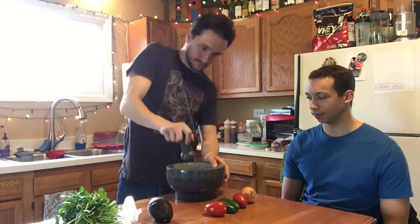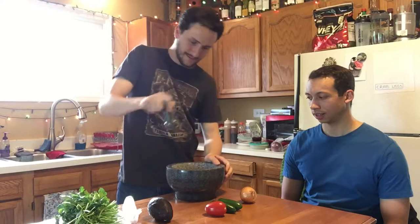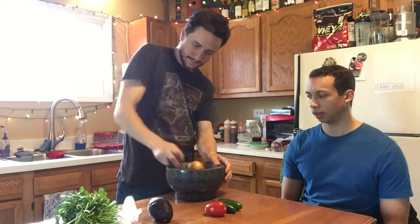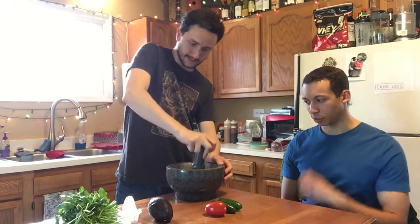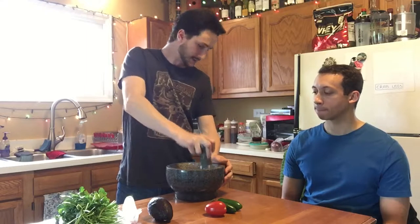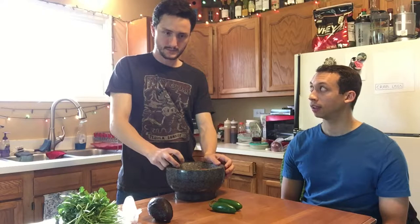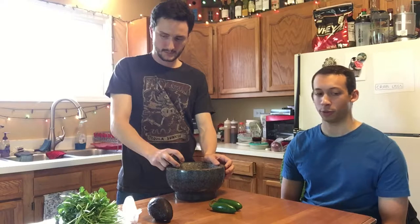Do you do this often? Oh yeah, people love this, this is great. You make this for people? Yeah, I have people over all the time and they just can't get enough of it. Really? They like this? Yeah, it's all good stuff man. Do these people come back? No, no they don't. Wonder why.